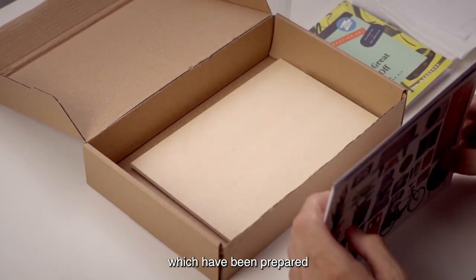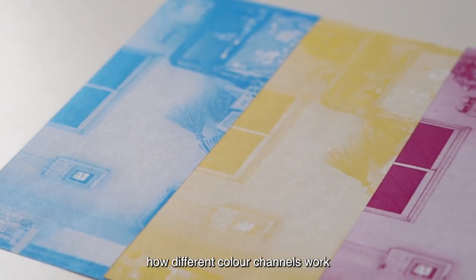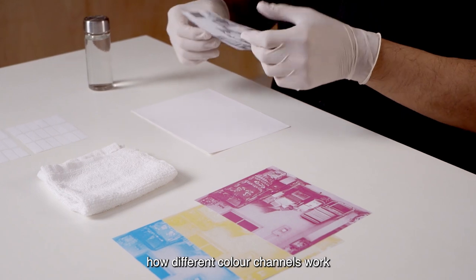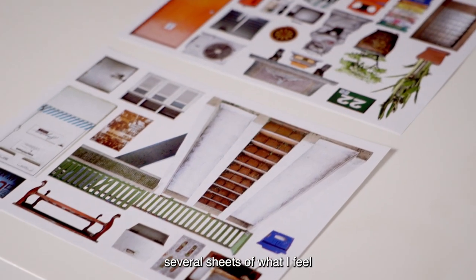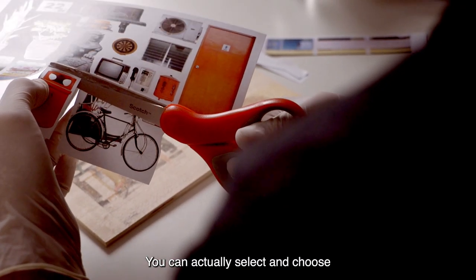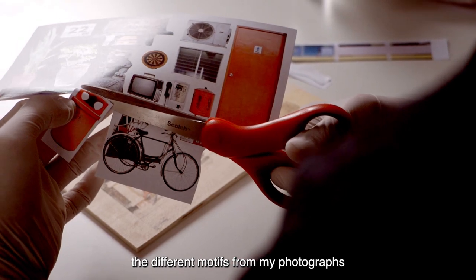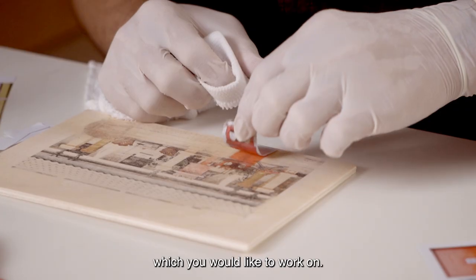There'll be several sheets which have been prepared in individual colour channels, so you can actually explore how different colour channels work when they come together. I've also prepared several sheets of what I feel is quite similar to a sticker. You can actually select and choose the different motifs from my photographs and then apply them to the composition which you would like to work on.